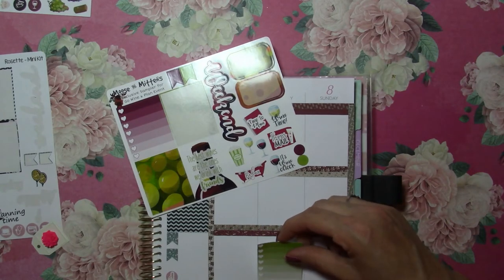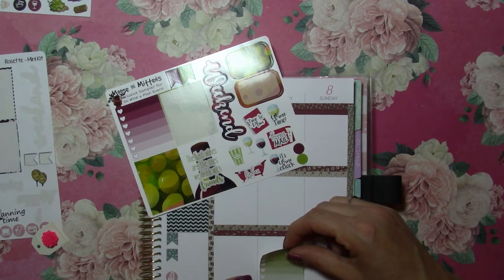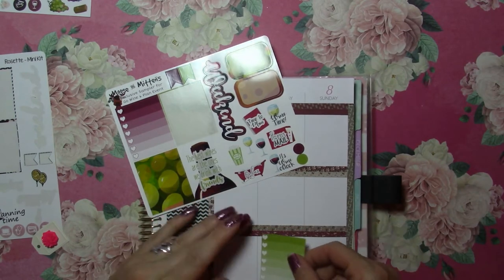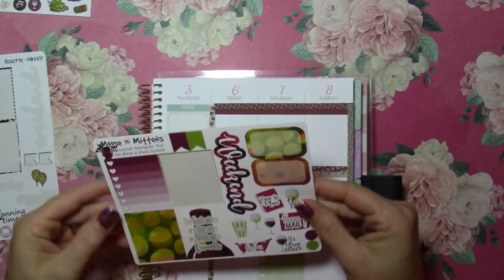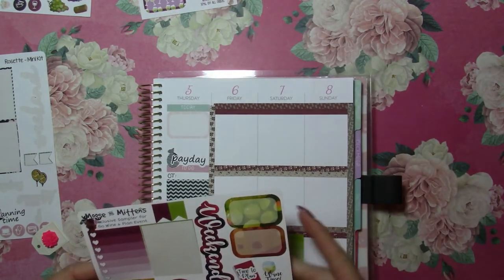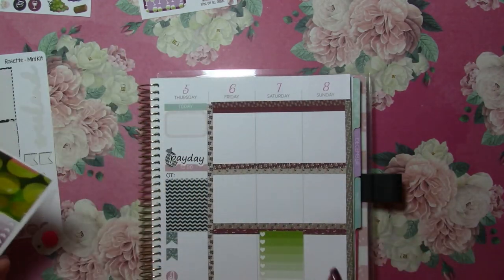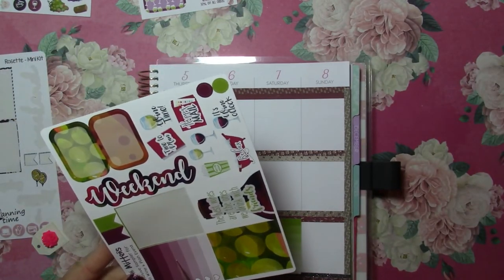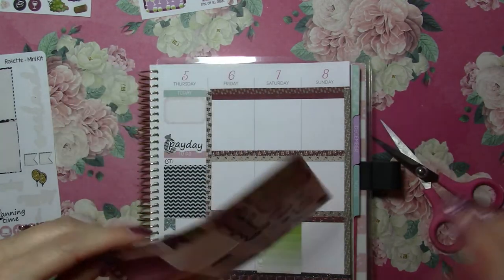Now we have lots of activities planned for Saturday because that is the day of the wine tours and everything. Friday and Sunday I have stuff at different parts of the day from both. I think there's a little more going on Sunday. For Friday, since most of the day will be spent driving, I'll put that here. And for Sunday, since everything will be in the morning and then I'll drive back home in the afternoon, I'll put that there. And that'll just mark my weekend.